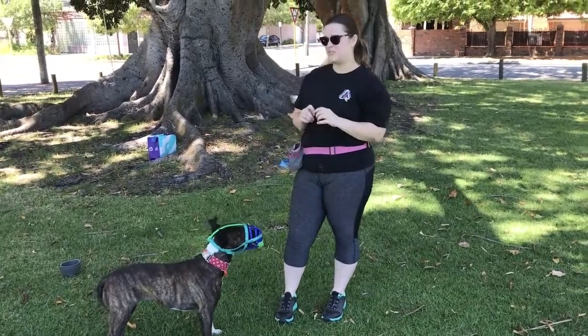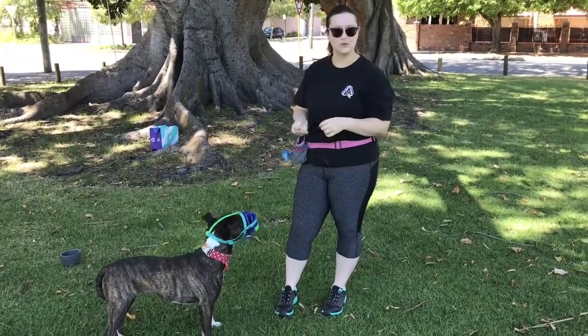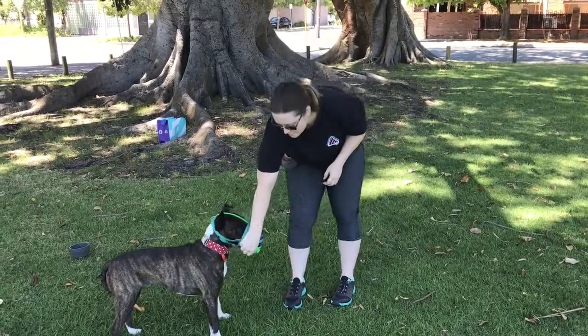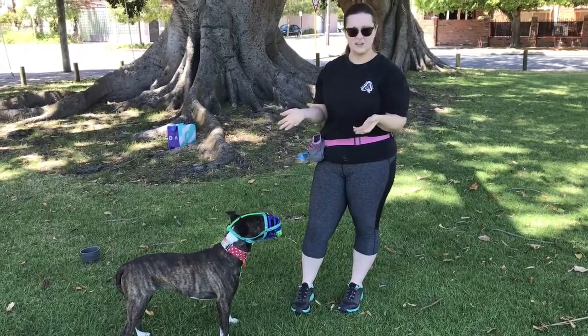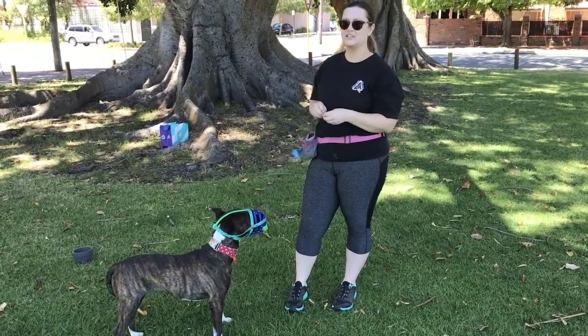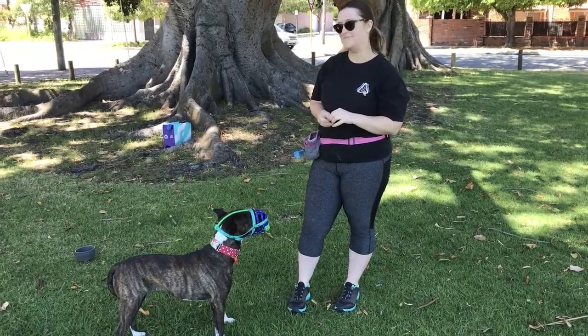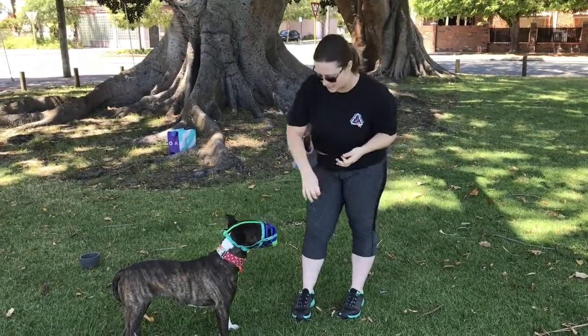You can also use cheese sticks — like the ones you put in kids' lunches — because you can put them through pretty easily. Baby food tubes, peanut butter on a spoon, anything you can fit through. Her gaps are quite close together because her muzzle is mostly to stop her eating things, but some like Baskervilles have really big gaps at the front — it's really easy to feed through.